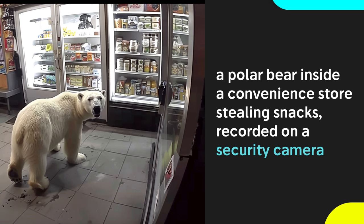You can mimic security camera footage, although this doesn't work as consistently. Try placing the cameras in a convenience store — here we captured a photo of a polar bear stealing some snacks.